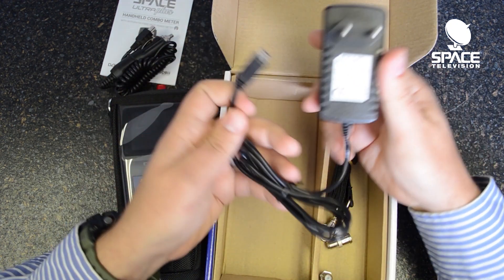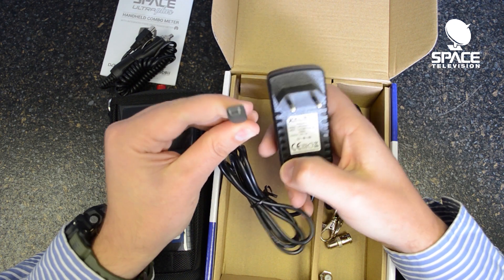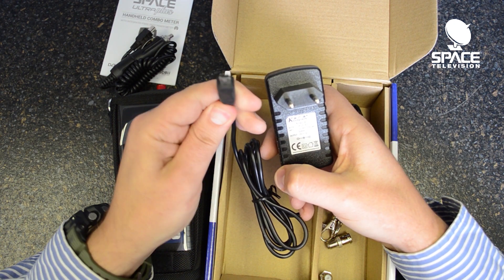We also have a home charger. Again, please note it is 12 volts 1 amp and has a USB male connector for the meter.